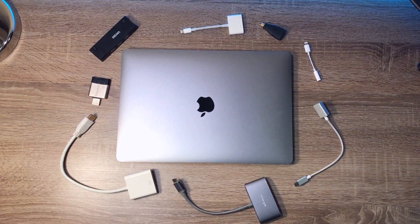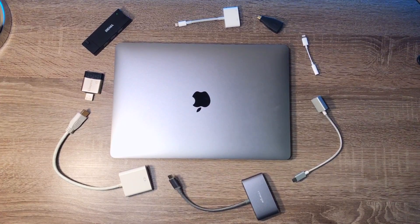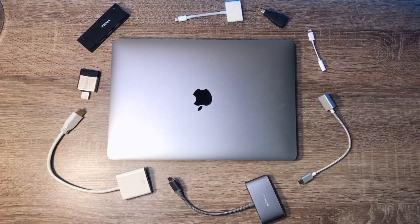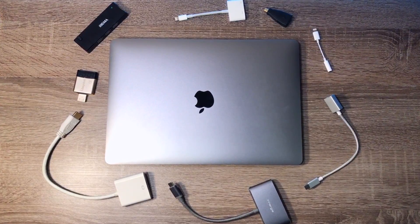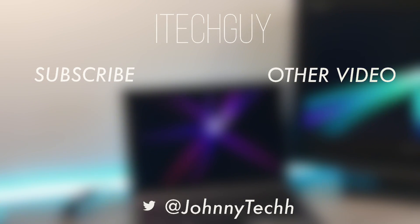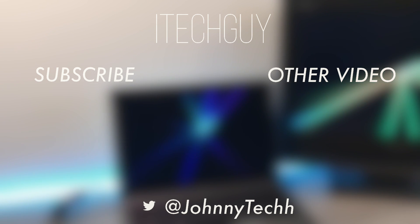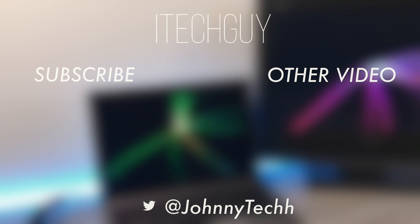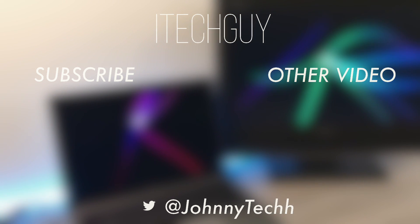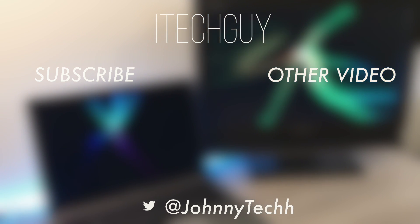That's not a huge problem but it's definitely annoying. If it happened to you, let me know in the comments. I think that's gonna be it for this video. If you enjoyed, give it a like and subscribe to my channel for more content. Also check out my other videos such as my MacBook Pro review. Thanks for watching and see you next time.